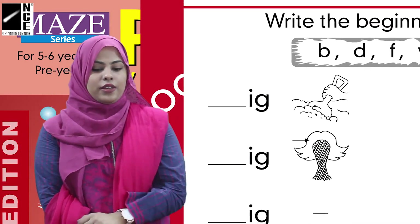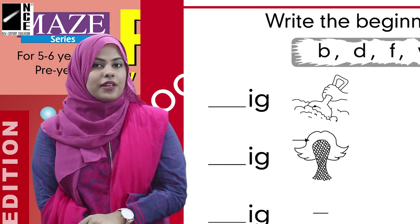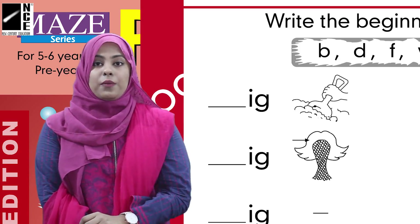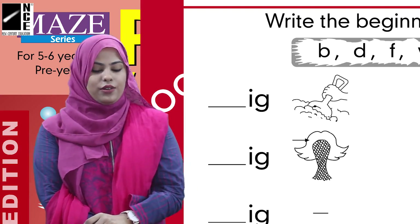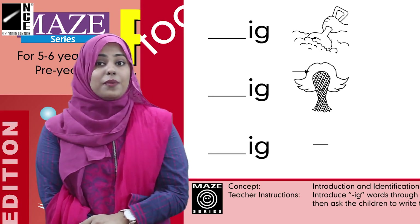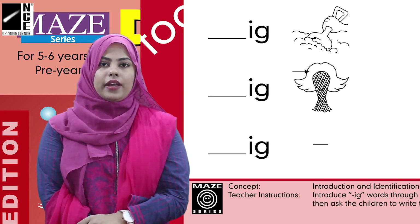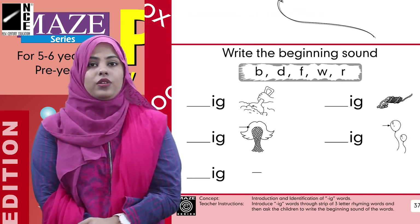Now we can see some pictures here which we are going to read. The first one is 'dig.' Okay, what is the beginning sound of 'dig'? The beginning sound of dig is 'Da.' So we will write Da in the blank: Da-ig — dig. Good. Now move to the next one, which is 'wik.' The beginning sound of 'wik' is 'Wa.' So we have to write Wa in the blank.